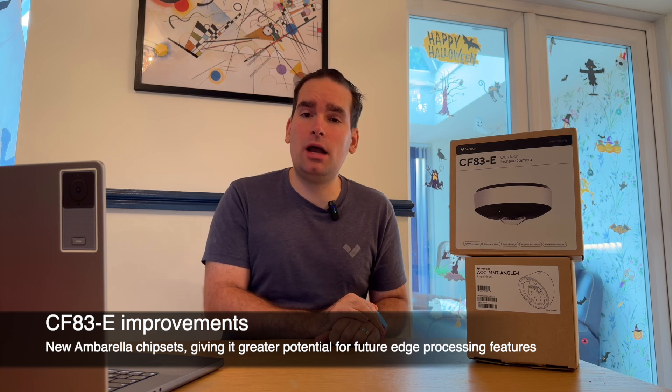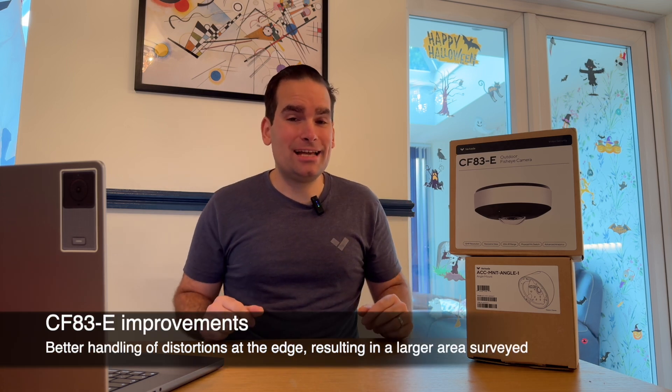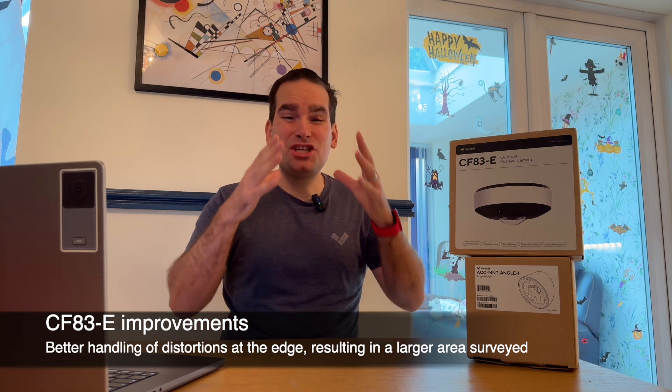There are a few big differences between this and the previous model. It comes with the latest and greatest Anvarela chipsets that will allow us, in the future, to build even more functionality on the edge. In addition, although the sensor is still 12 megapixels, we did a lot of work in correcting the distortions at the edges, which are common with these types of cameras. And the image sensor itself is larger, meaning that more light comes in.